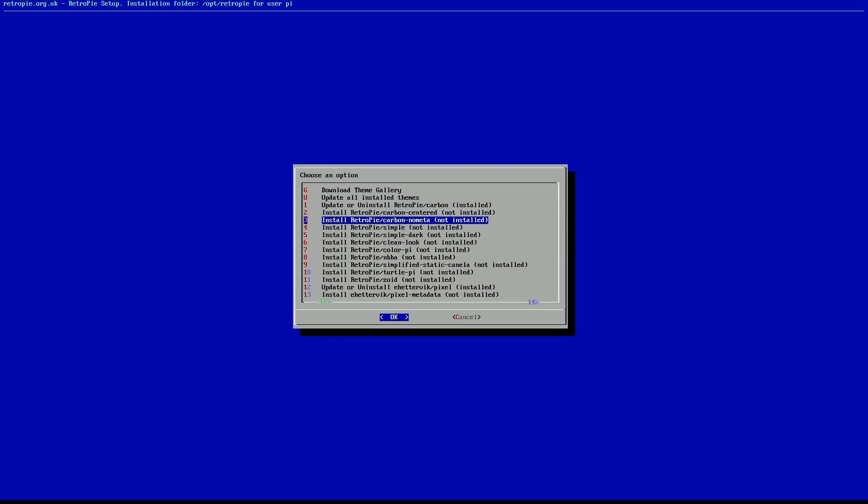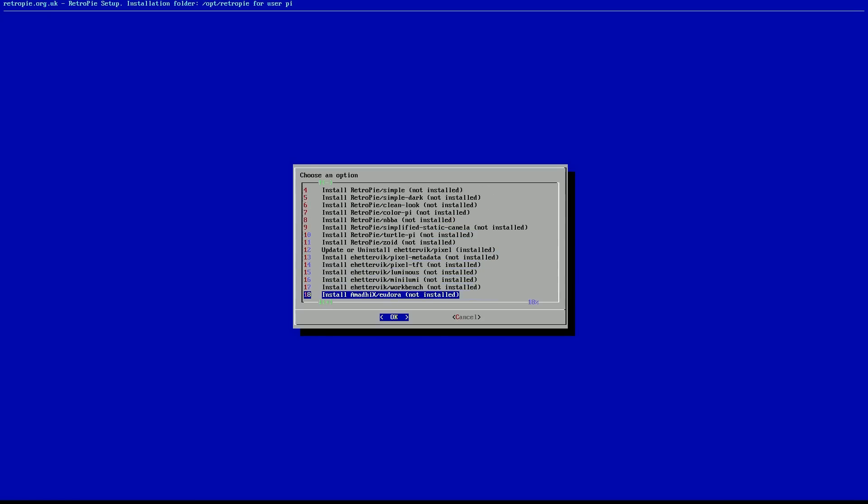We're going to go to ESThemes, which stands for Emulation Station Themes. You've got all these themes available to you — there are over 100 now. You don't have to download the theme manually or update them at all, but you do need the internet because you are going to be downloading the PlayStation theme.